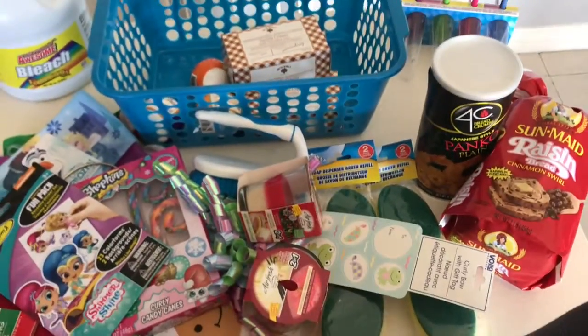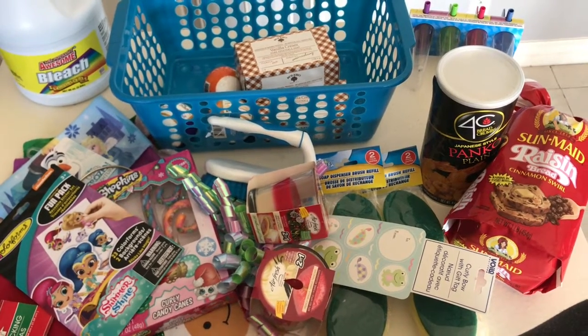This is my Dollar Tree haul for today. Thank you for joining!